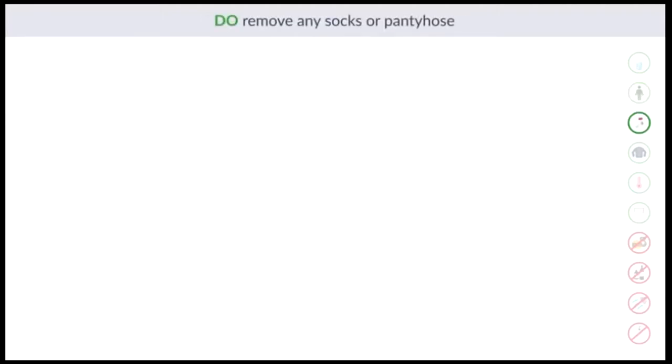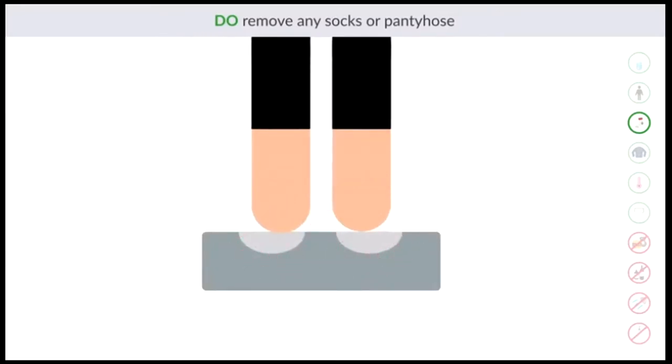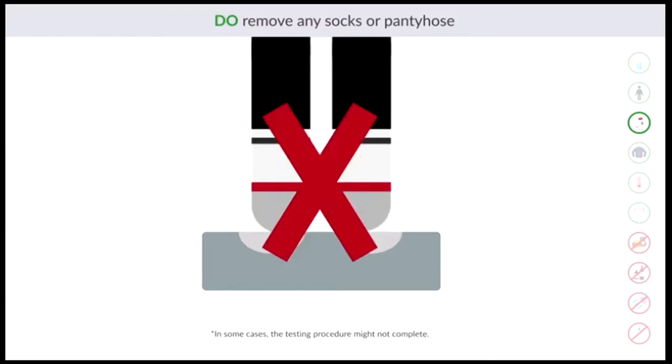Do remove any socks or pantyhose. Feet must contact the InBody electrodes directly for the currents to conduct properly. Socks or pantyhose prevents direct contact between your skin and the electrodes, which will cause the results to be inaccurate.